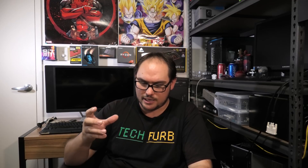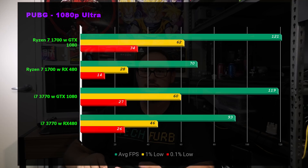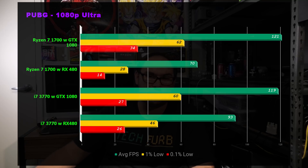Next we have PUBG, and I have to give a disclaimer: PUBG, Fortnite, and Apex Legends are an absolute nightmare for reviewers. They're not consistent — you get dropped into a random map, the number of players varies, there are so many variables. So the results here are a bit inconsistent; we'll see the 1700 with the 480 outclassed by the 3770, but I'd attribute that to a different map. The important takeaway is that the 3770 is matching or beating the Ryzen 7 1700, it's not bottlenecked by the 480, and there appears to be headroom to go up to a 1070.